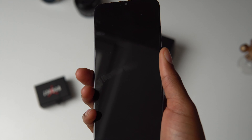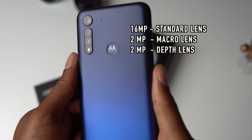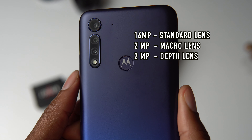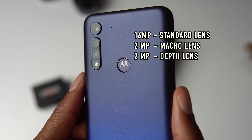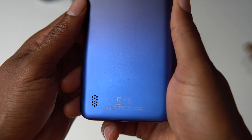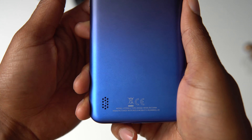The G8 Power Lite even has three cameras on the back like the more expensive flagships: a 16 megapixel main lens, a 2 megapixel macro lens, and a 2 megapixel lens just for measuring depth. More on the cameras later. The only thing out of place on this otherwise sleek backside is the speaker grill — I wish it was on the bottom.